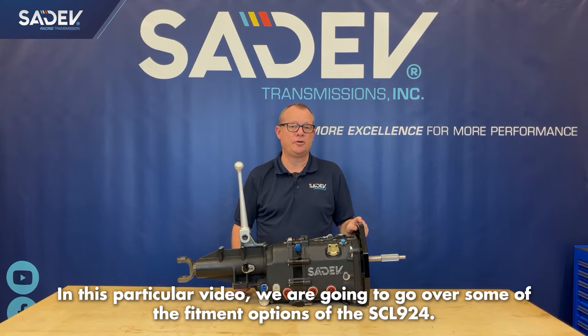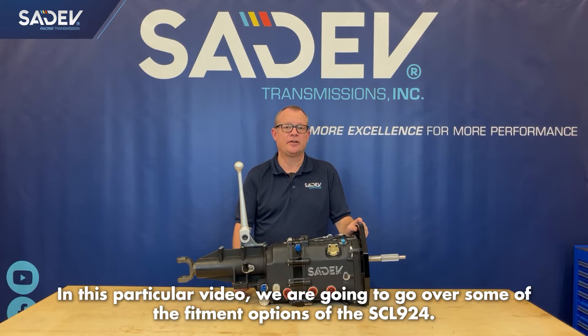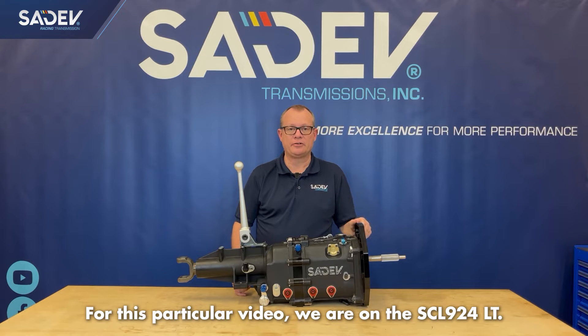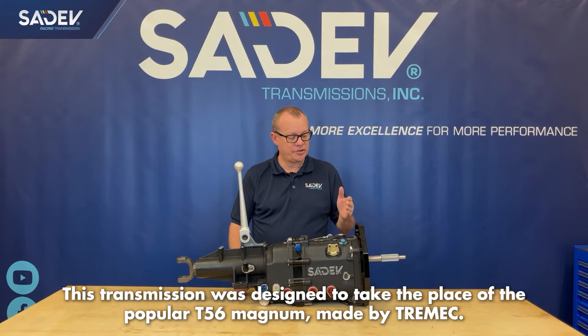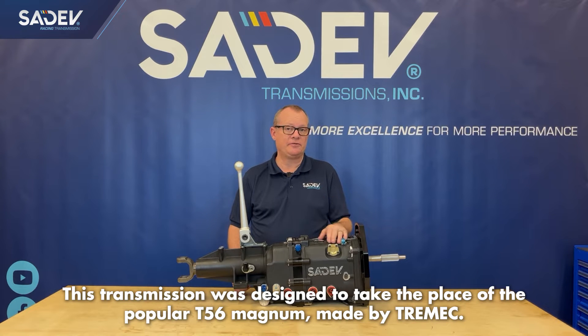In this particular video, we're going to go over some of the fitment options of the SCL924. For this particular video, we're on the SCL924LT. This transmission was designed to take the place of the popular T56 Magnum made by Tremec.